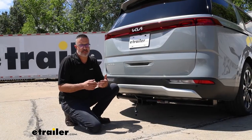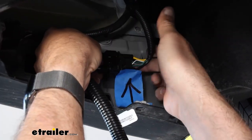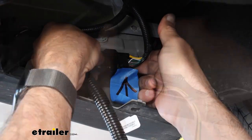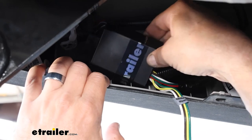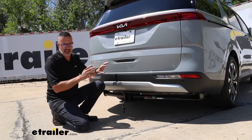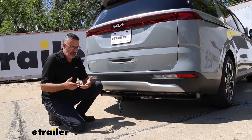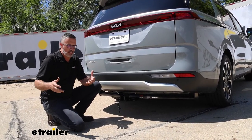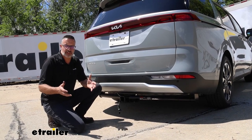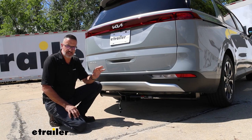Now, this CURT kit isn't just splicing into your existing wiring. This is a connector kit, and it is a powered module — a powered converter box. Basically, it means that the sensitive electronics on your Kia are protected in the event that there's a catastrophic failure with one of your lighting systems, and if you have a short to ground, you can rest assured knowing your Kia is safe.